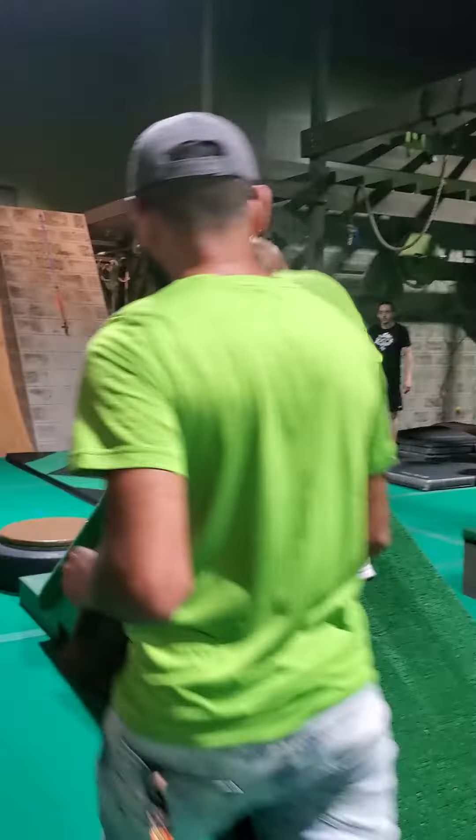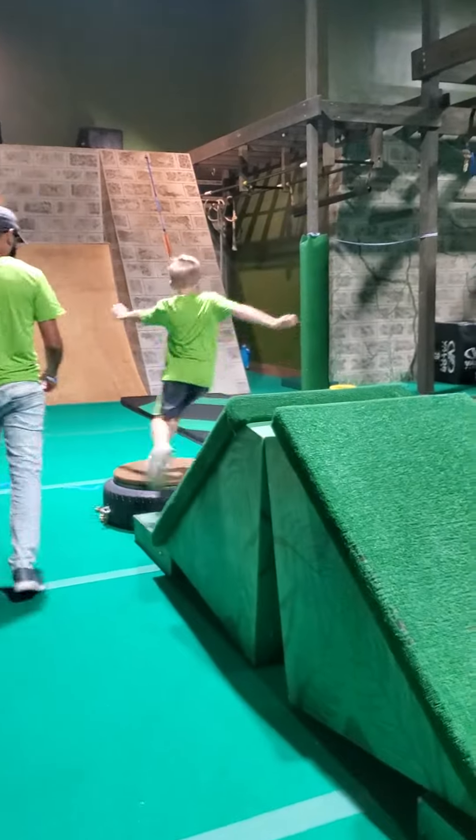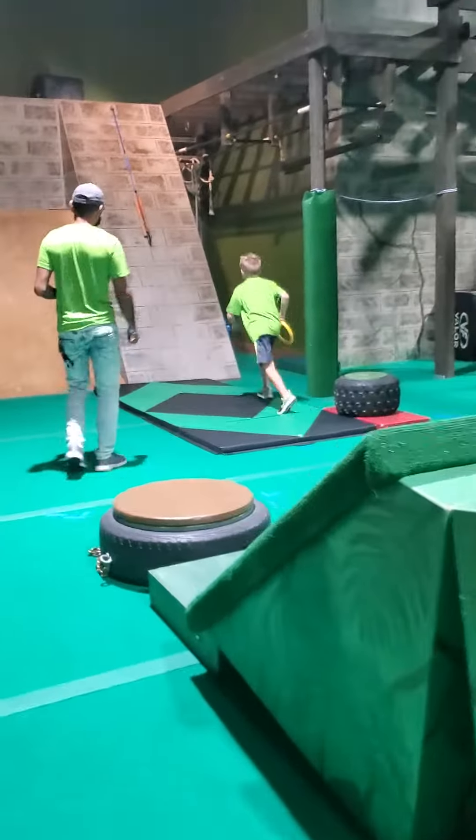We're at least a little bit. We're the first obstacle to do the dismount to the tires. Grabbing that ring.